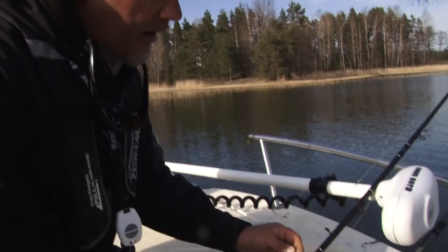Hello and welcome, my name is Stefan from CWC in Sweden and StrikePro, and I'm going to show you guys how to jerkbait, and also some details around it.